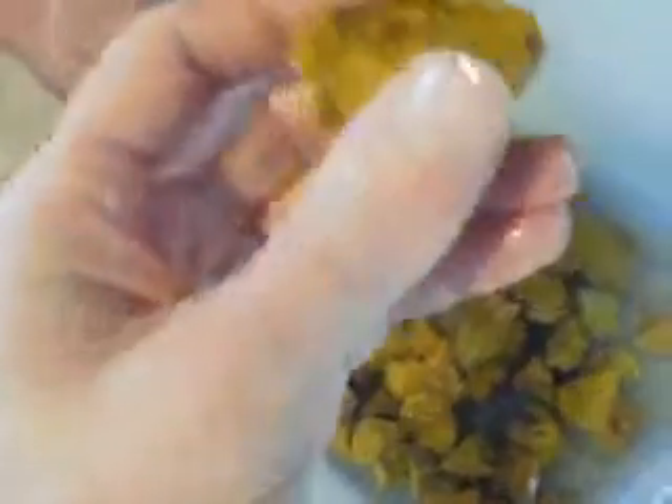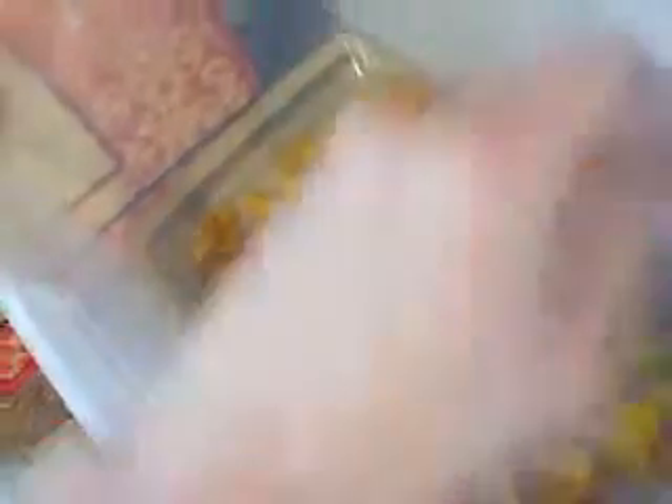Jasper is actually an impure variety of silica — I said silicone. It has a MOHS scale of roughly 6.5 to 7. It is freaking beautiful.